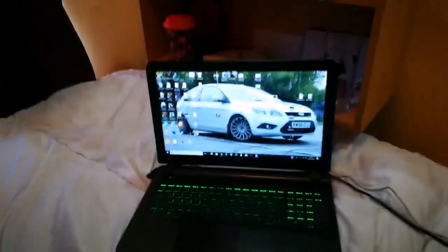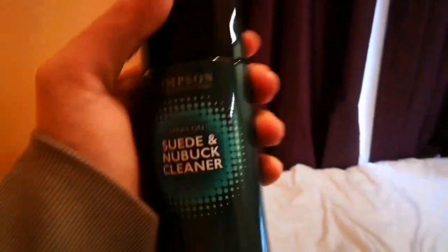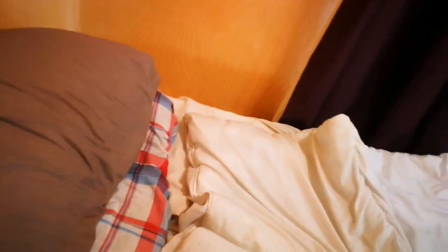We've got the editing laptop, the editing stool, the live stream light — really handy — a set of weights to keep yourself fit, and suede shoe cleaner. I'm going through loads of this because most of my shoes are suede.